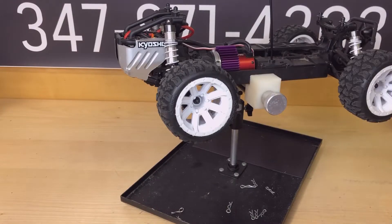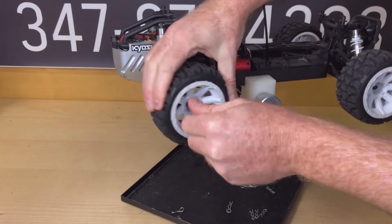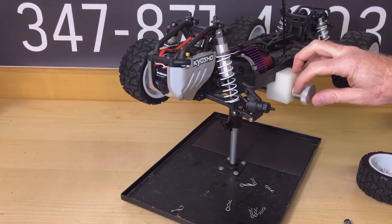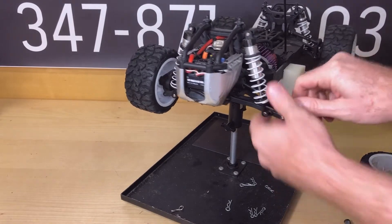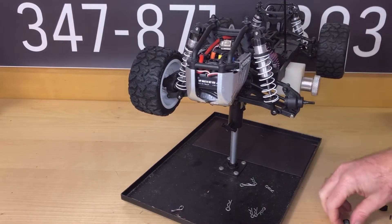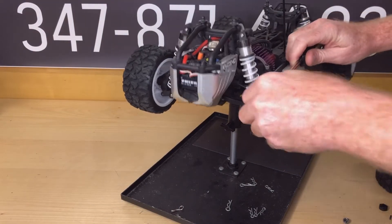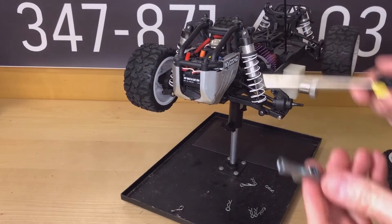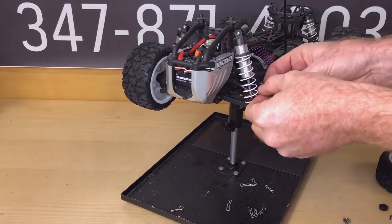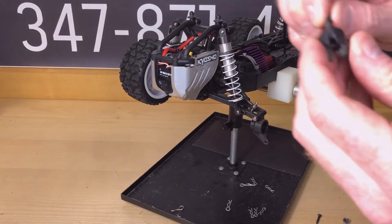First thing I'm going to do is remove the wheel. Then I'm going to remove that little piece and take the pin out. Pretty simple — you only need a couple of tools. I've got a Phillips screwdriver and this little T-style tool, which actually comes with the Mad Bug RC car itself. It's a great little handy tool to have.